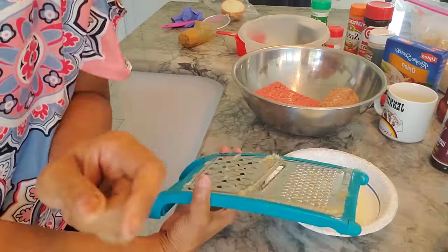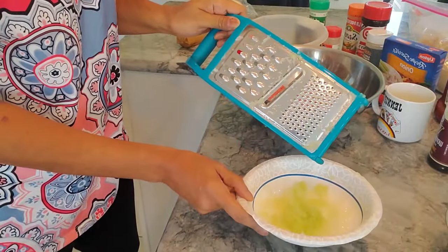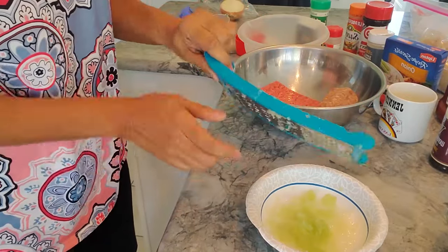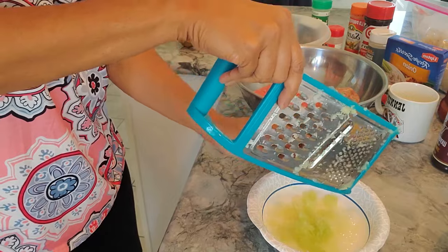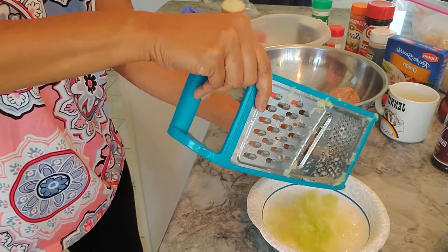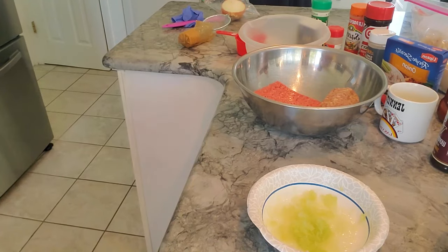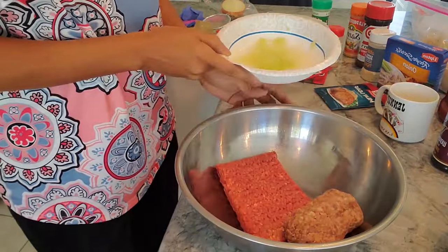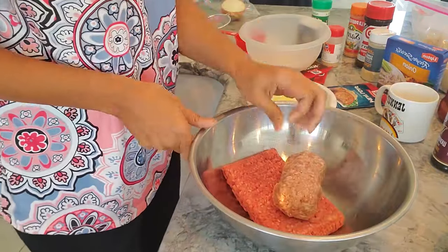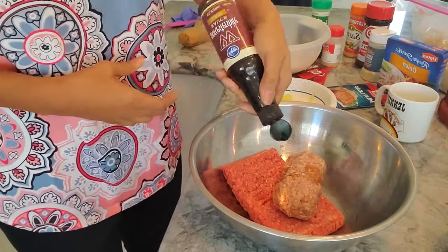Okay guys, I'm back. I've used my grater and I've grated the celery and the onions. What you want to notice is that when you grate, you don't need nearly as much as chopped because you're getting the juice and it's really fine. I'm going to cook it that way — it won't be as noticeable when you taste it. I've got my ground beef in here and I'm going to add Worcestershire.